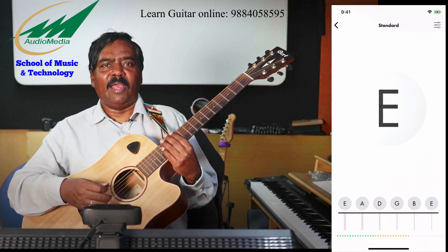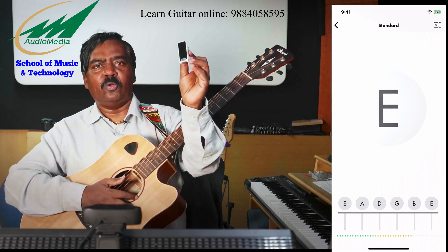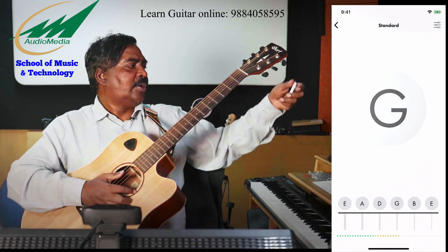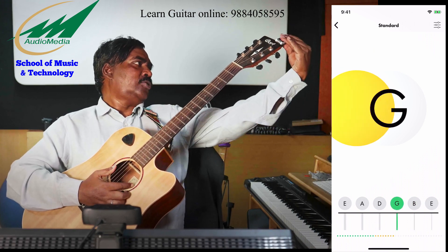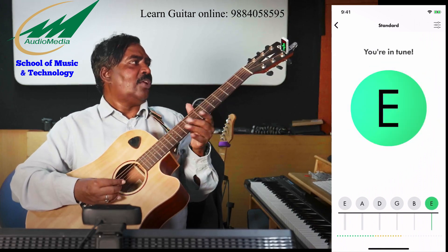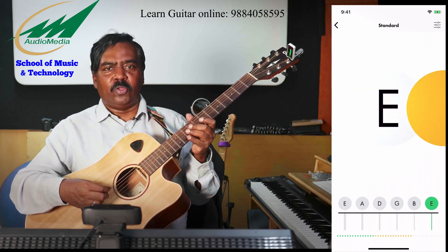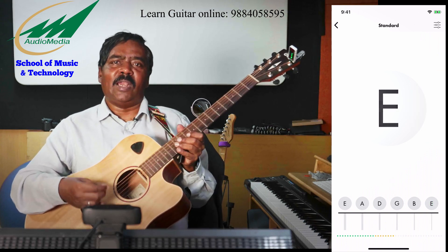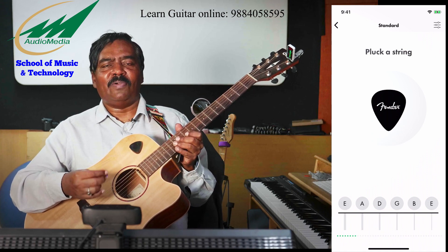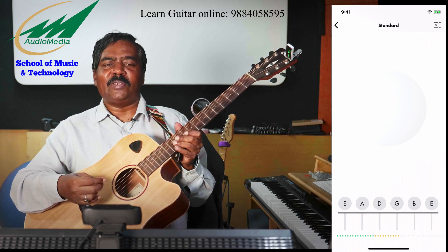In case you do not have an iPhone, the next best way is to use a clip-on tuner like this. This clip-on tuner is a little bit expensive, but there are cheaper tuners. If you get a tuner like this, you can just put it on the headstock like this and turn it on. I can cross-check here also — the tuning is right. You can also use a laptop with Logic Pro software and use the tuner function in Logic. There are a lot of ways to tune the guitar, but using an iOS app is the easiest.